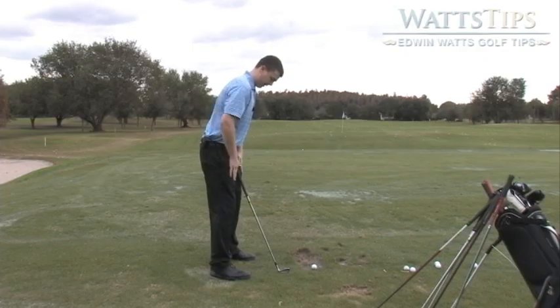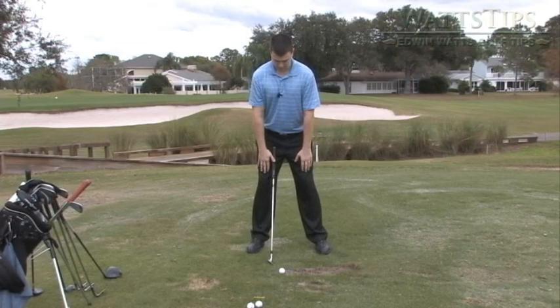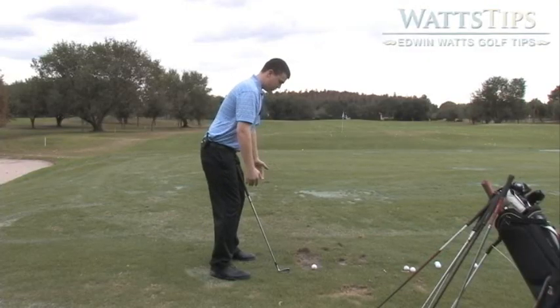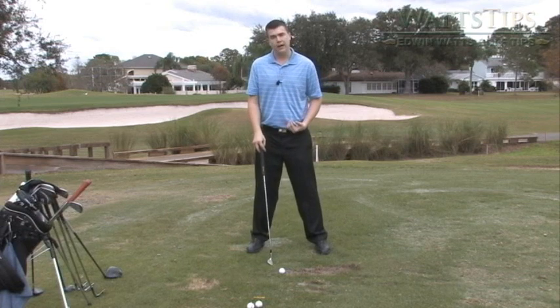A way to check that is to make sure your hands are hanging nicely, straight down, just above the kneecaps. Relax the arms, and when you bend your knees, you want it to feel nice and balanced. This is a great way to check if everything's in line.